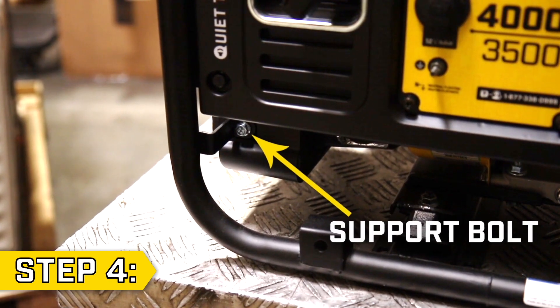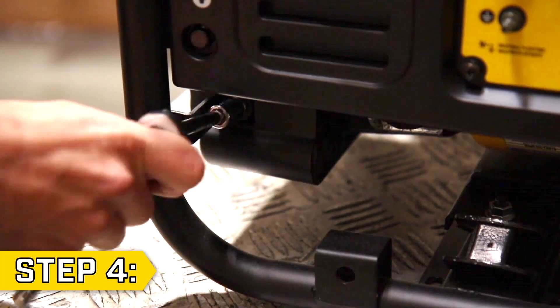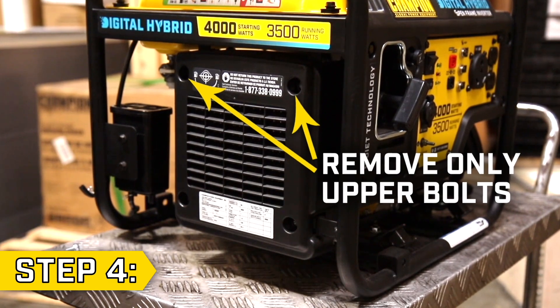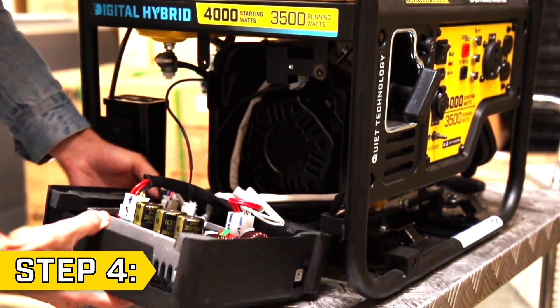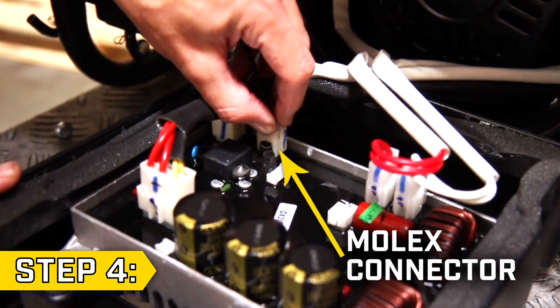Step 4. Locate the control unit support bolt underneath the panel and remove it with a 10mm socket. Then remove only the two upper bolts holding on the control unit cover using a 10mm socket. Fold down the control unit and locate the molex connector, then squeeze the locking tab and pull upward to disconnect it.